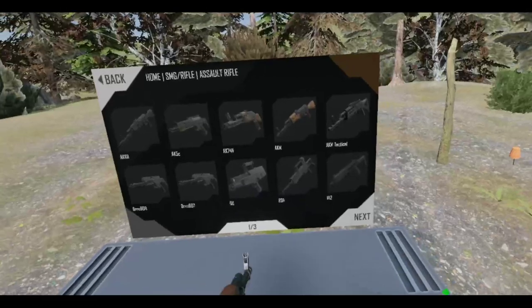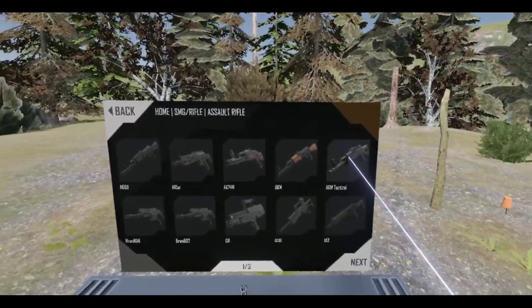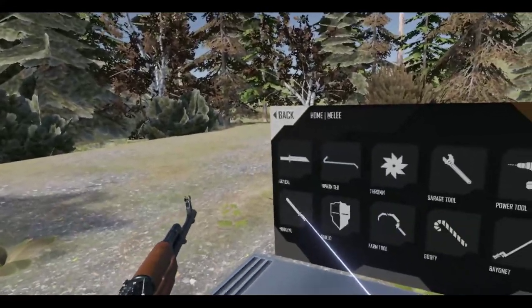Alright, so what else is there? Oh, that's the IA-2. Does this have a bayonet? That's a thing.